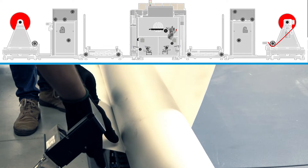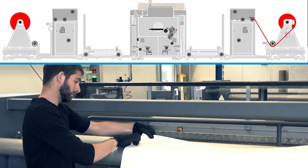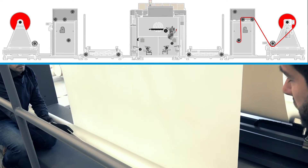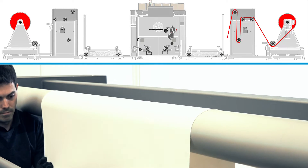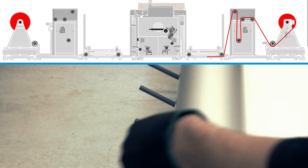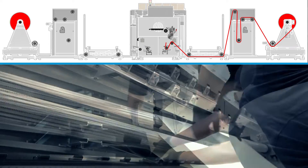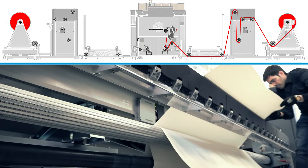These areas include: under the winder output diverter roller, over the tension compensator input diverter rollers, under the tension bar, over the tension compensator output diverter roller, under the two operator platform diverter rollers, over the printer input diverter roller, under the printer input rubber spindle, and through the loading table.